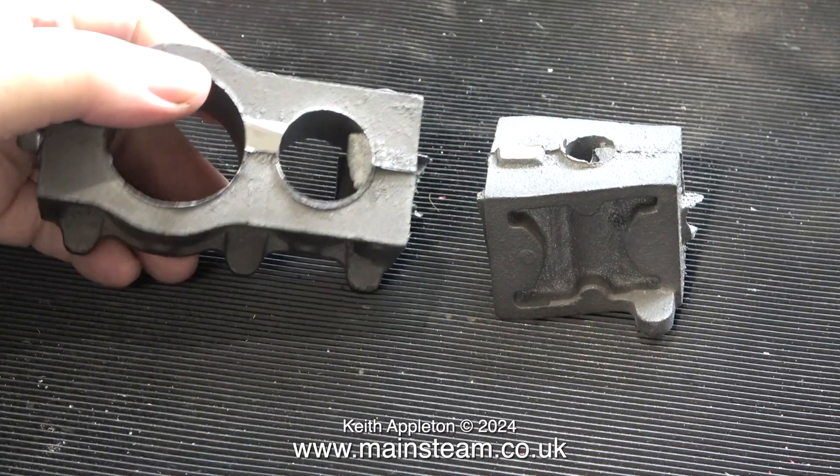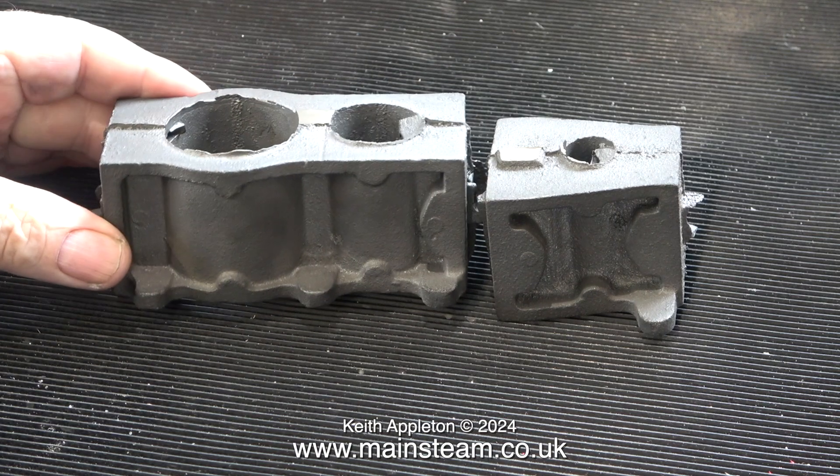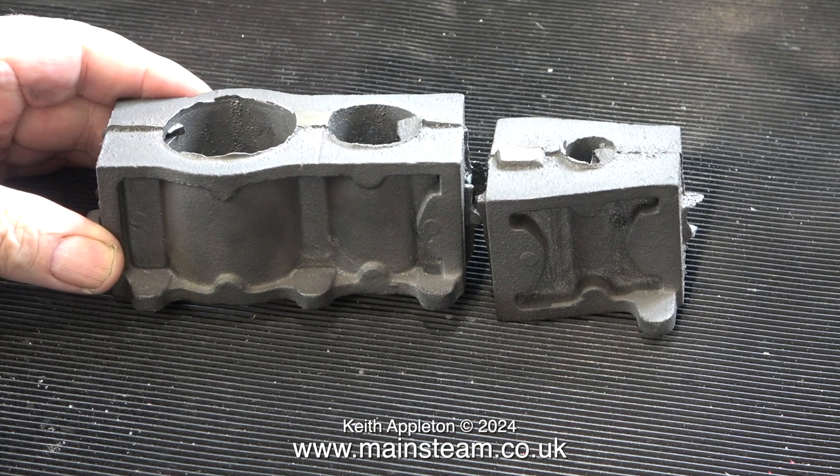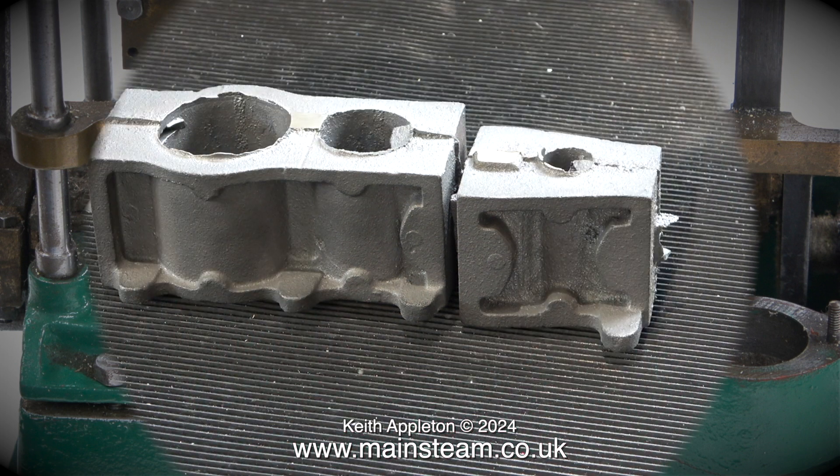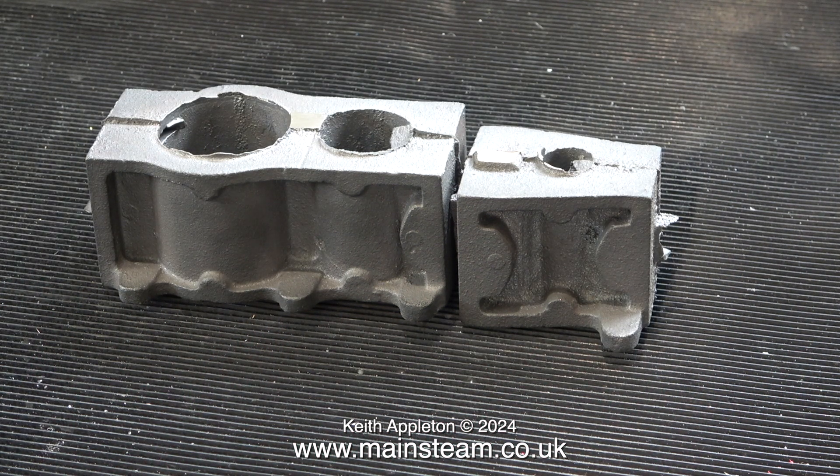These are the cylinder castings — they actually fit this way around, and as you can see, there's a lot to do. The next clip is a triple expansion engine that I worked on as I received it — it's actually a clip from the video I made. If only I'd realised how difficult it was going to be. In this series, I intend to finish this engine to a good standard. From what I can see here, most of the hard work seems to have been done.